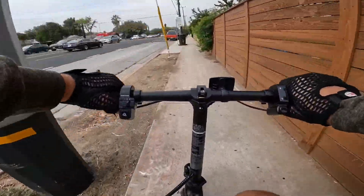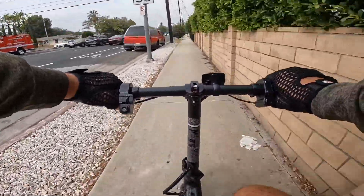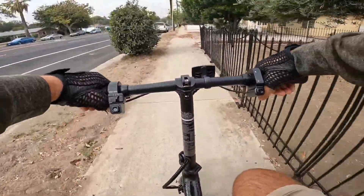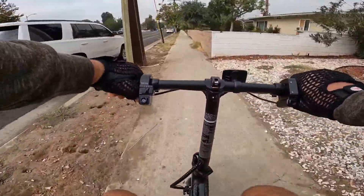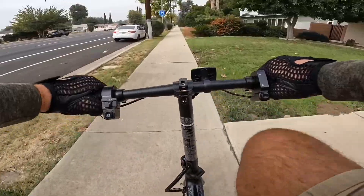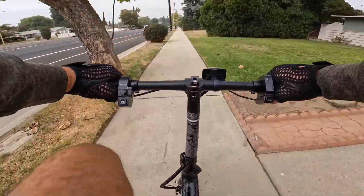The throttle works pretty good — there's almost no delay. It's pretty quick, picking you up to speed around 16 to 17 miles per hour depending on your weight. So it's a little bit faster than the Jasion Ball Pro on throttle only, but as for pedaling, it would probably be the same or even slower — I don't see any difference.